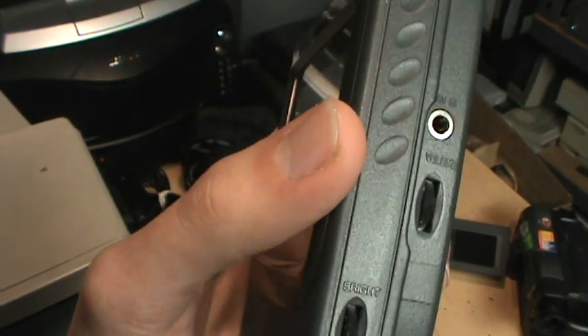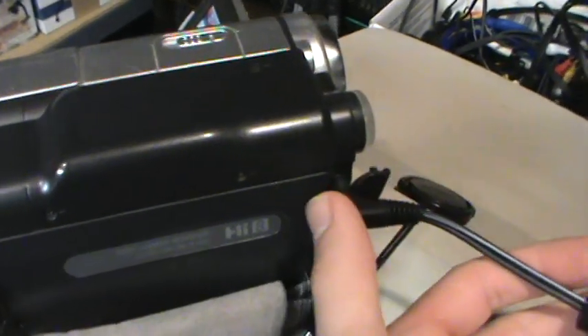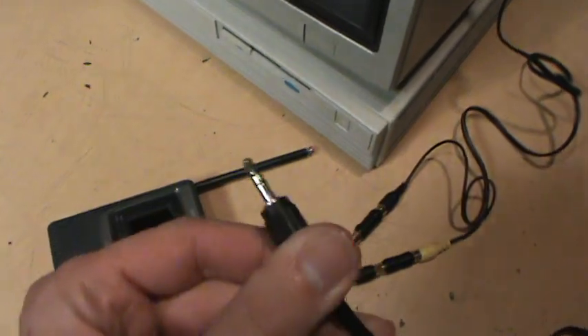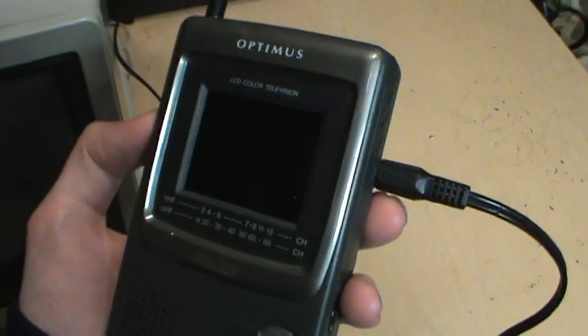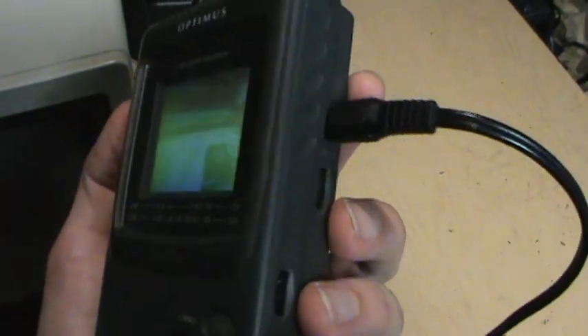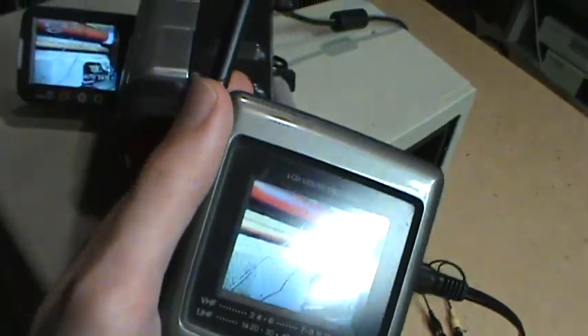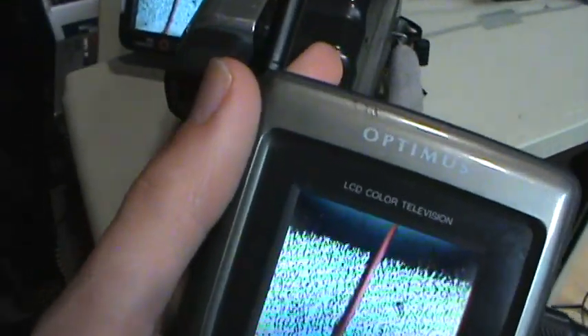So you can use it with an external video source, such as this camcorder here. Just a little adapter cable rigged up from the camcorder's AV output to a standard 1/8-inch jack. We can plug that in and now it gives us the image from the camcorder, including audio if you turn it up.